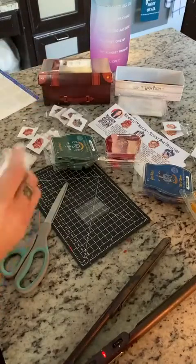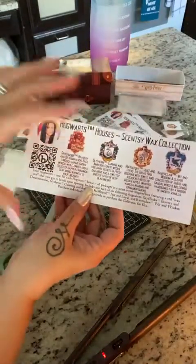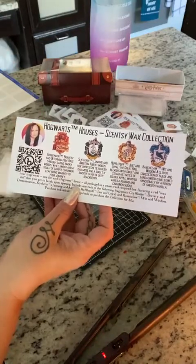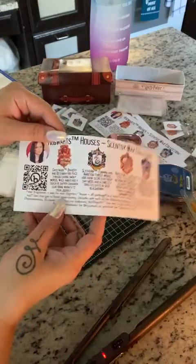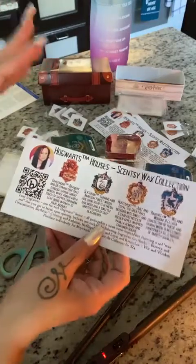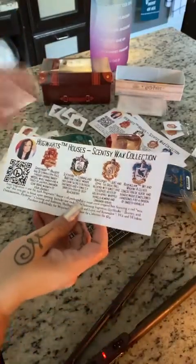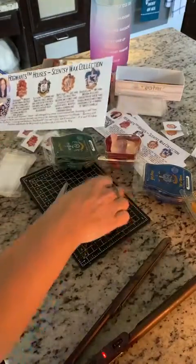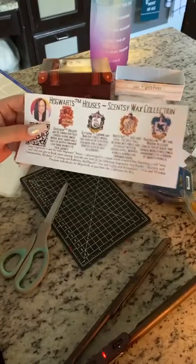I'm going to be mailing these out. You can mail them in those long envelopes if you want. My whole goal is to get these out, though they might need more than one stamp because they'll be a little bigger. Of course, if you're doing felt samples, you can get those out with one stamp. But this is a big collection, so I really wanted to put something different in this — that's why I'm being a little extra.